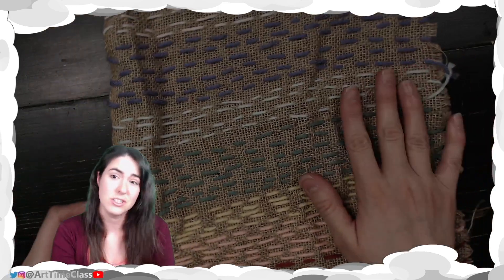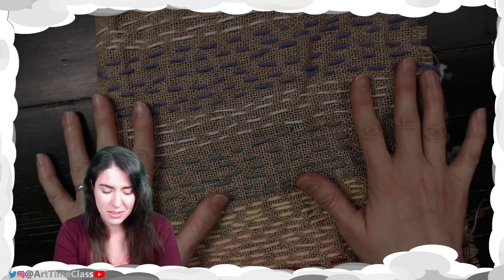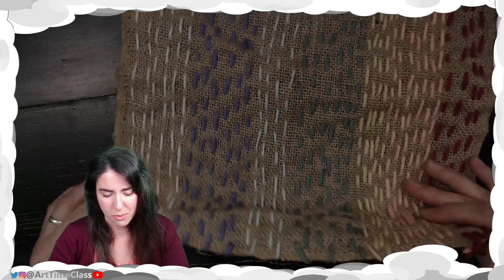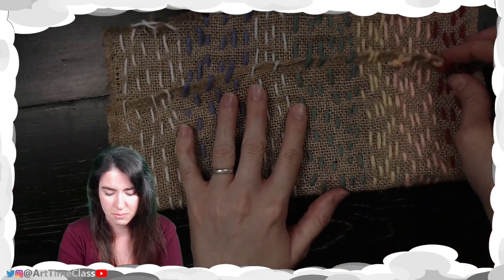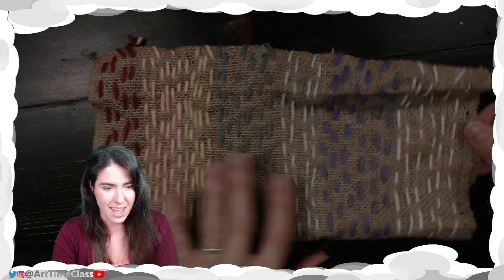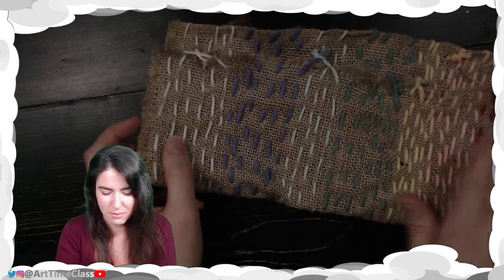Now, if you'd like to make this into a bag, you can definitely do that. I think I'm going to sew mine up to be sort of this kind of shape — let's do it in this direction. I think I like that. I've got the rainbow going across.